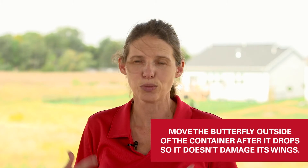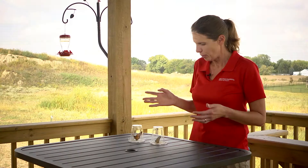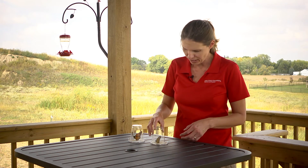A nice sunny day like this is really great to release monarchs. If it is raining, you might just want to keep them inside somewhere quiet where they don't flap their wings around too much. But you take them outside on a nice day like this and you're not going to have to encourage them too much.